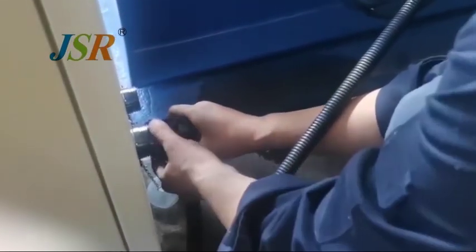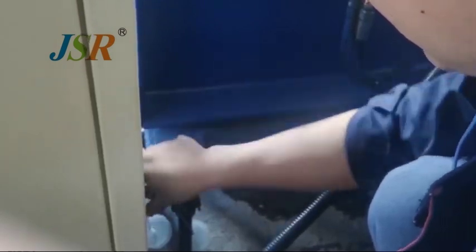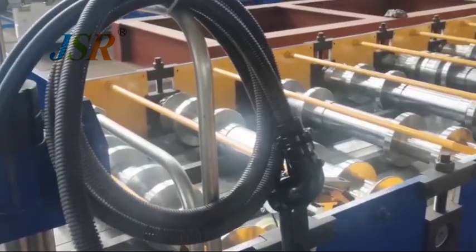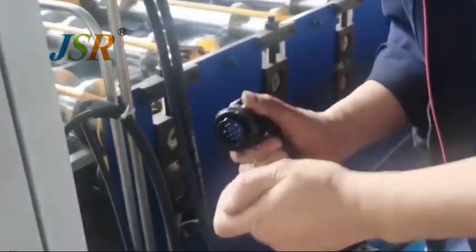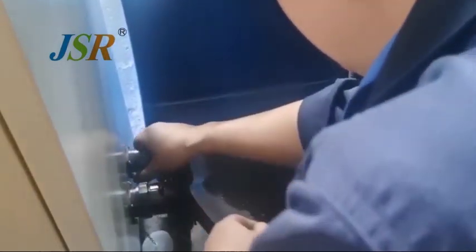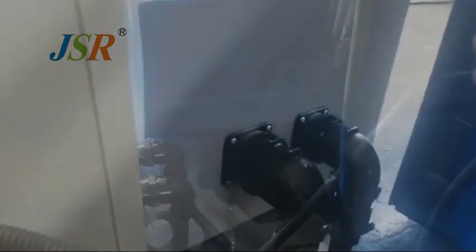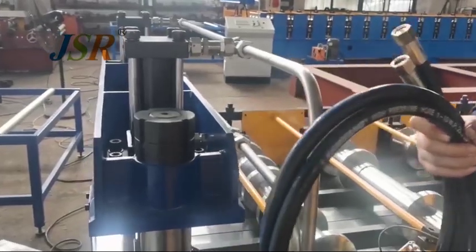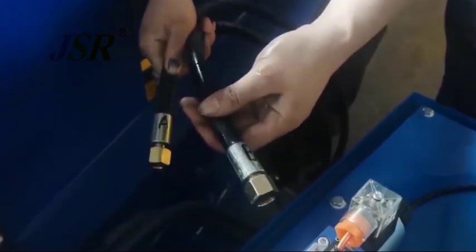We connect this according to the size. One from the hygienic station, one from hot bread, and another is from hot bread.